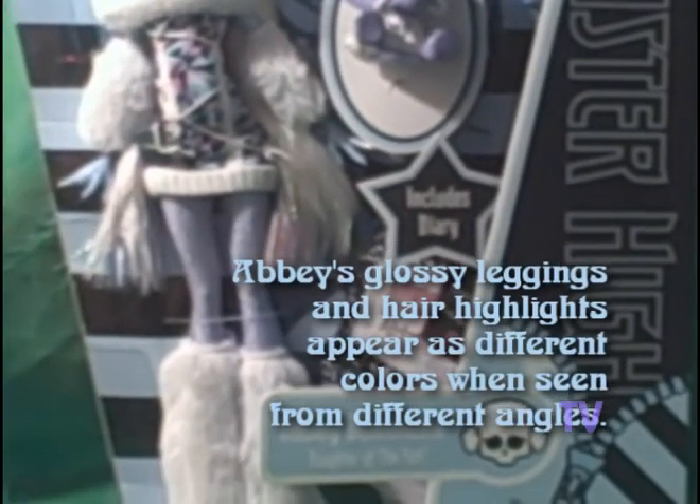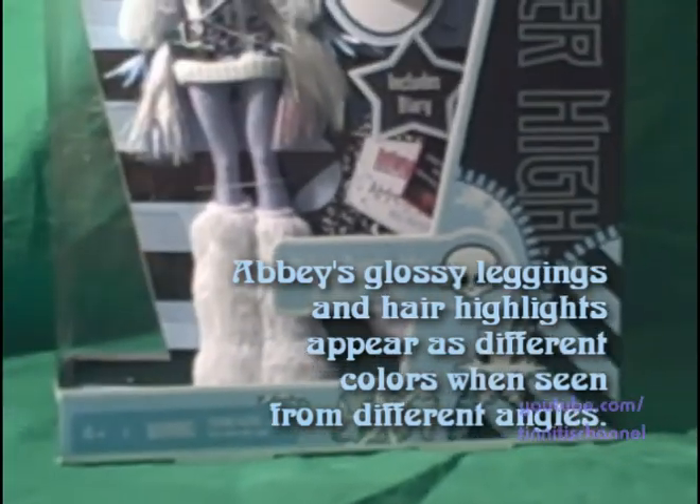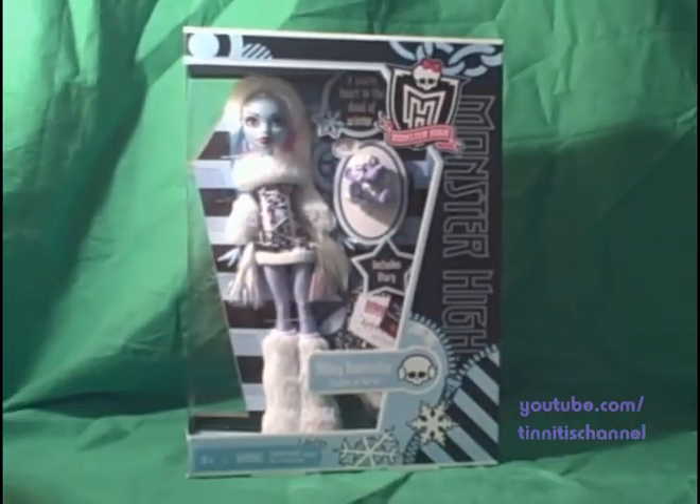We'll take a look from top to bottom here. You'll see Shiver comes with a diary, just like all first edition Monster High dolls do. A nice light blue color scheme here, like an icy blue. Goes great with the black.